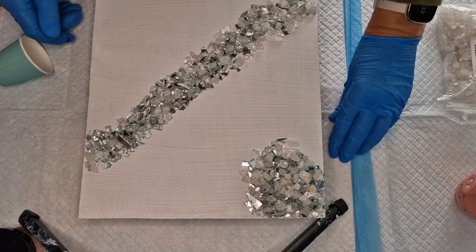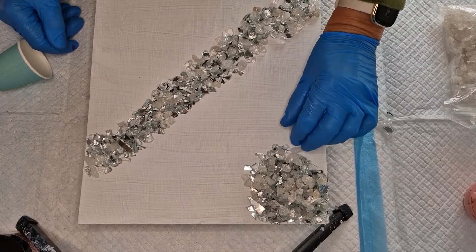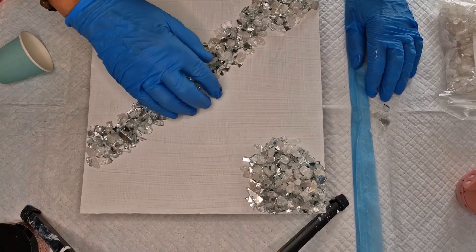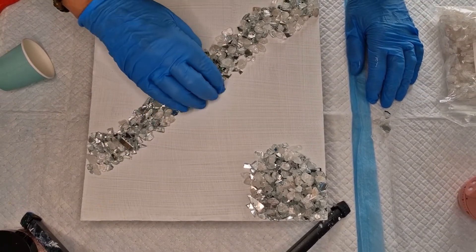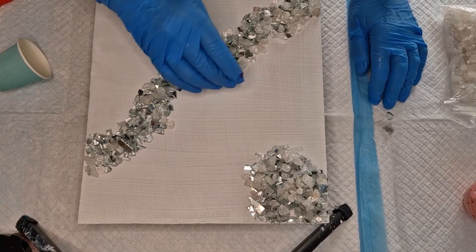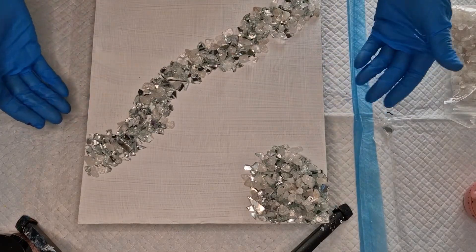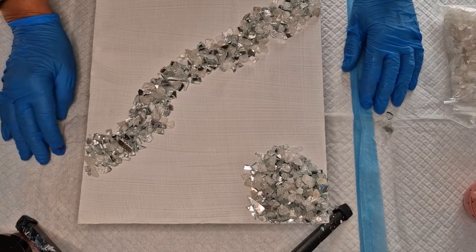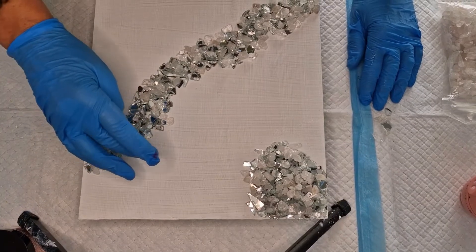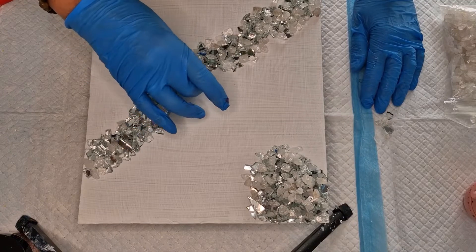Hi everybody, it's Anne from Reveille Artistry again. I hope you're having a good day thus far — lovely day here in the Midlands. Today I'm going to do something different. I'm going to have a little go at geode resin painting. You know what I'm like, I like to experiment, I like to try different things.